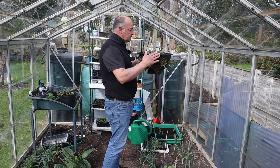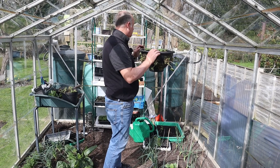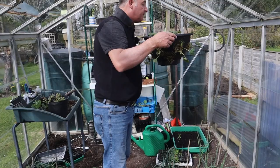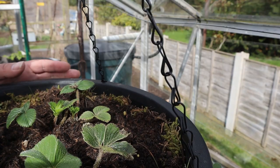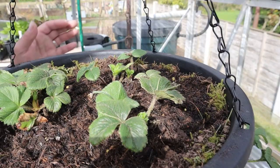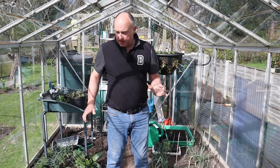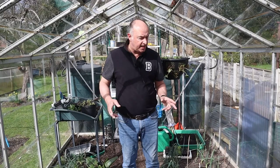Mrs W has been in the greenhouse and has decided to put some strawberries and some flowers into hanging baskets — nice job. I can see these ones are actually starting to develop some flower stems. These were some of last year's runners that I potted up. So clearly we're in the greenhouse now, and there's a mixed bag here — let's start with the sowings first.